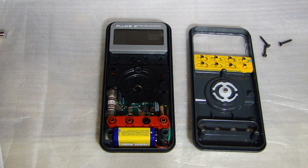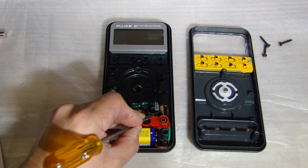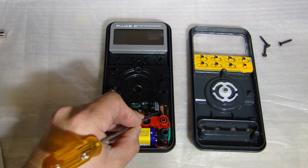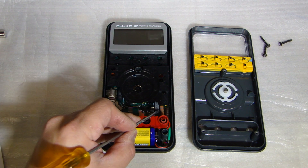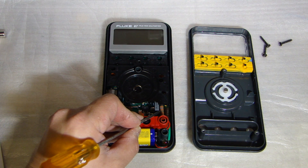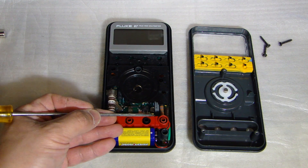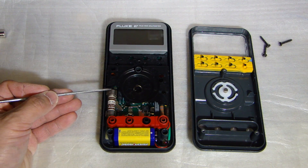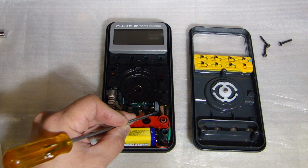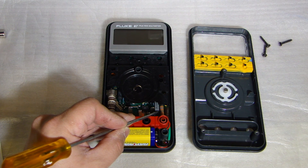As for the problem with the resistance measurement, I went online, did some research, and found that there is a fusible resistor in series with the positive lead. This is a protective component that prevents damage to the meter. If you had the measurement set to resistance and accidentally put in a high voltage into that lead, this fusible resistor will burn up and prevent further damage. In the Fluke 87 service manual, this component is described as a 1k ohm metal film 2 watt fusible resistor.